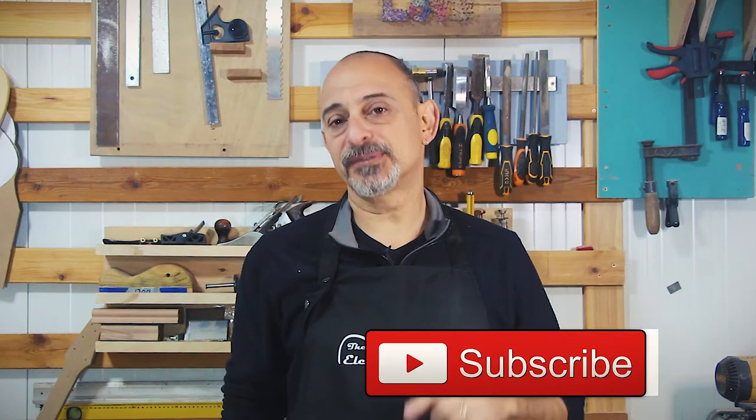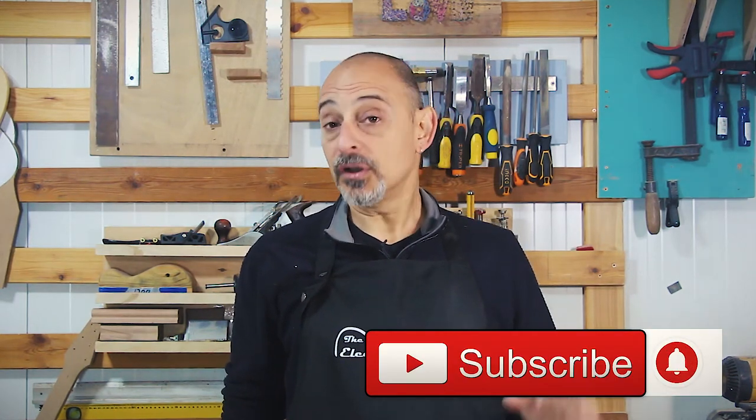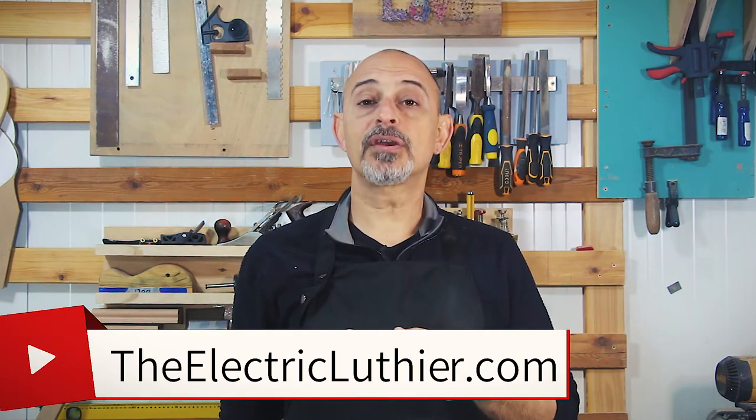If you like this type of content, please give a like and subscribe below. And if you want more, you can also check out theelectricluthier.com.